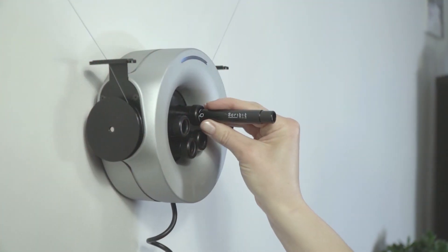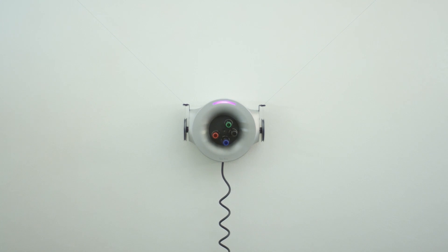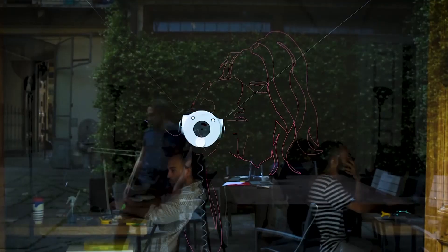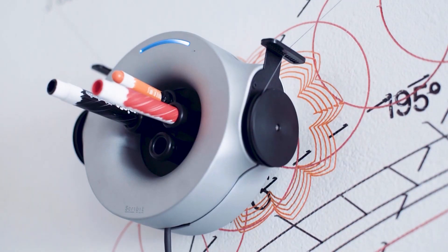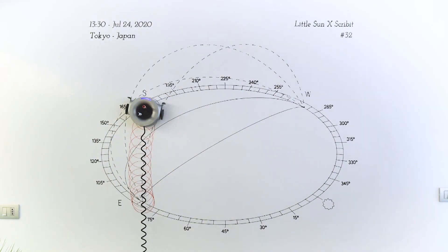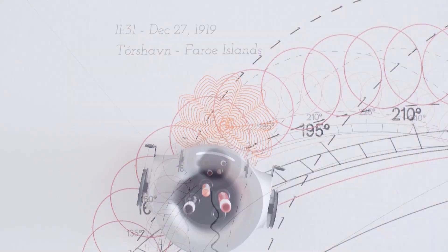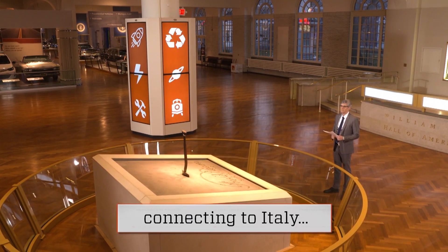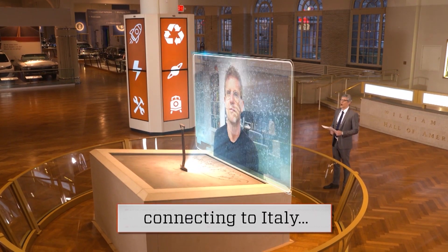Magic is what's being created when users deploy this little guy. Dubbed as the world's first write-and-erase robot, ScribIt can turn your wall into a canvas for art, drawings, nearly anything you'd like to print on it. The idea came from Carlo Rotti, a designer, MIT professor, and now inventor. Carlo spoke to me from Turin, Italy.